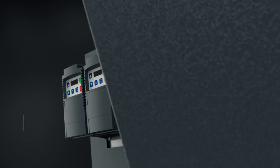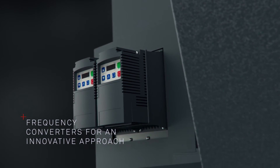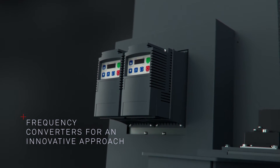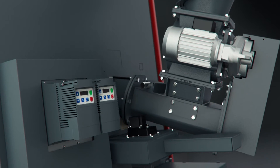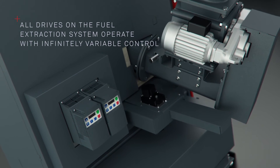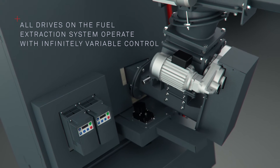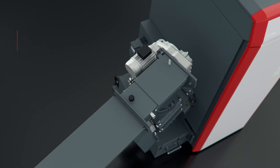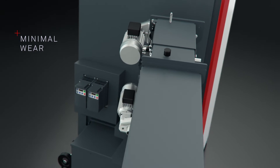Unlike a setup with conventional on-off motors, frequency converters make this smart approach possible. They control all drives on the PuroWin and the fuel extraction system with infinitely variable control, which is very gentle on the components, ensuring minimal wear and quiet operation.